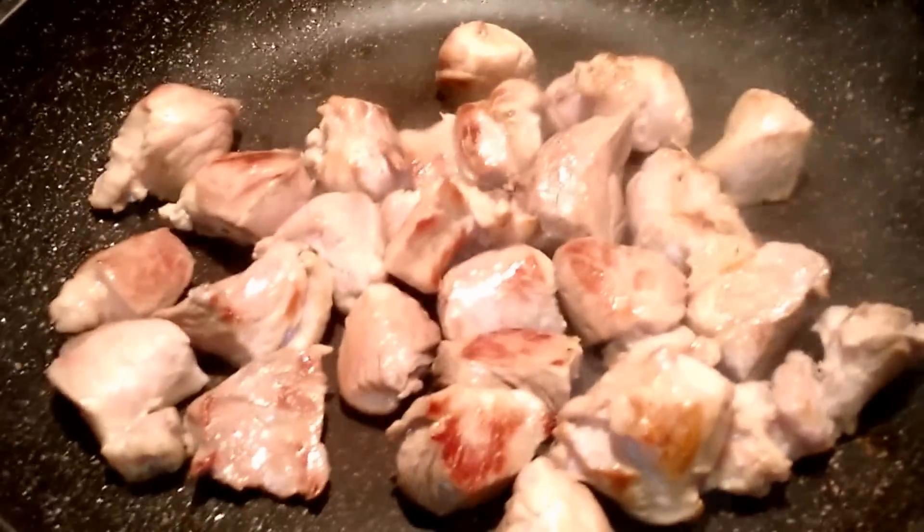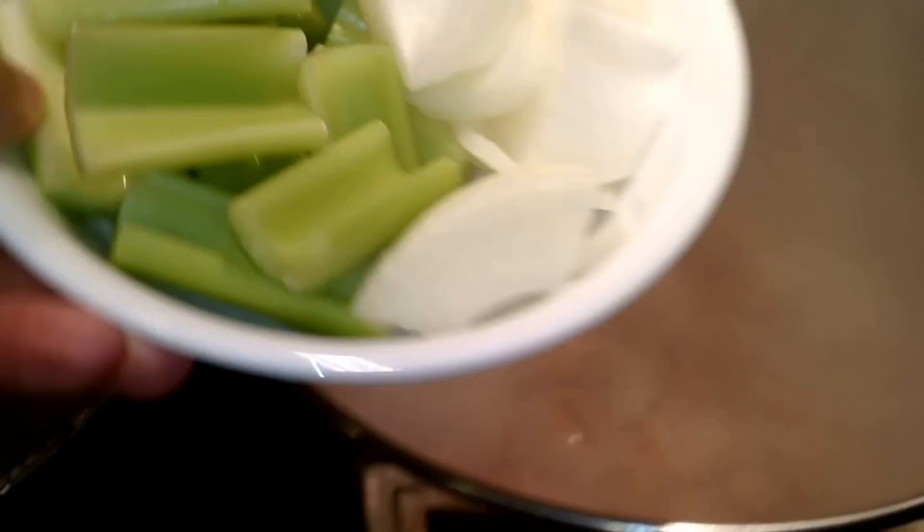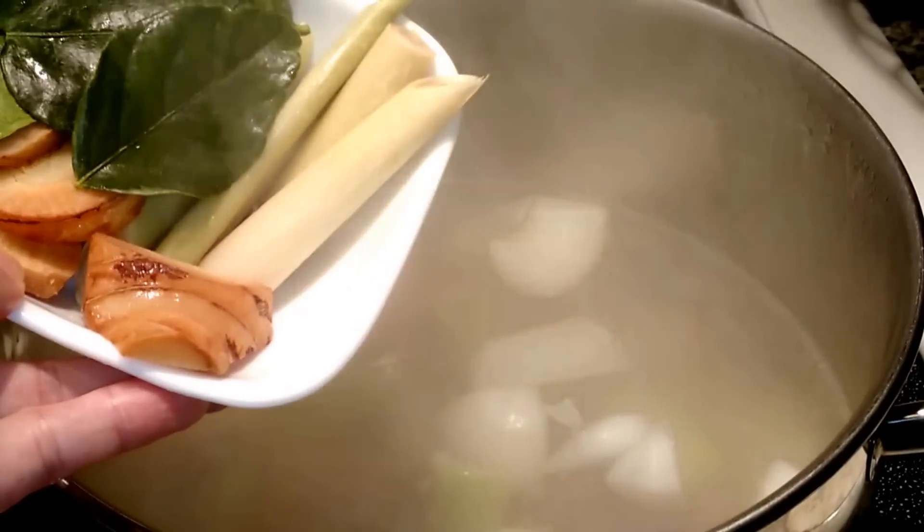Next, what you want to do is heat up a pan with one teaspoon of oil and brown your pork meat like this — brown it until it's like this — and pour it into this boiling water. It's about 14 cups of boiling water. You want to add your onions and celery, the seasoning, the kaffir lime leaf, the lemongrass, and the galangal, and then bring all this to a boil.